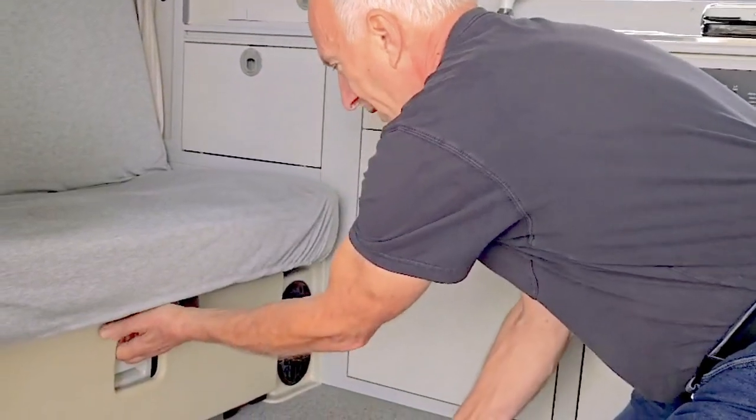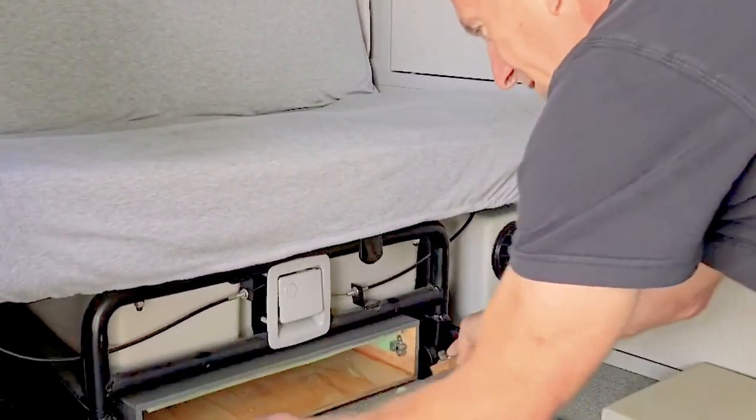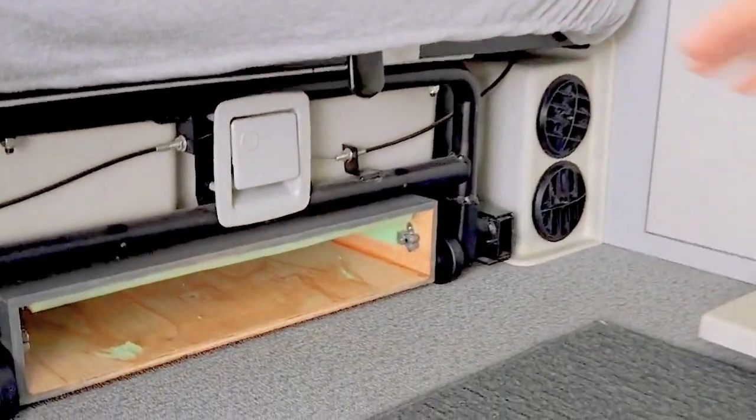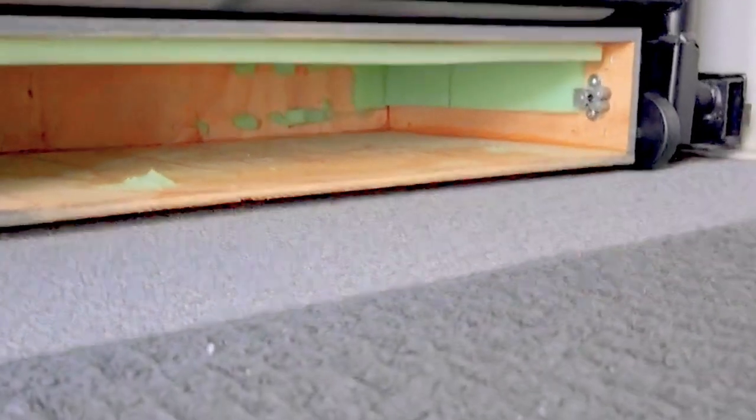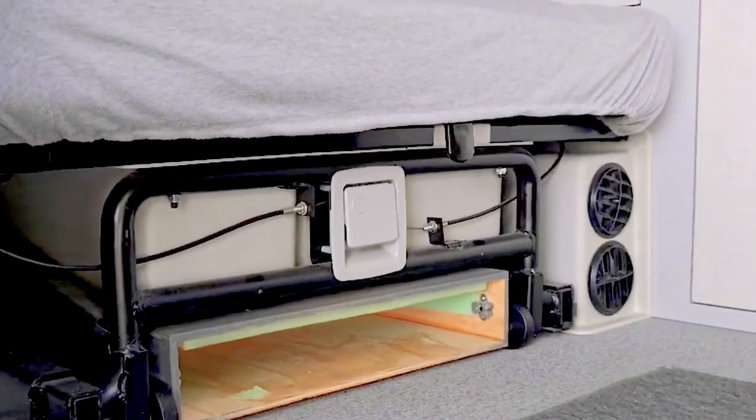At one time we were carrying our laptops, and what we wanted to do was have a place to store them securely so it wasn't obvious. So I made a box that slides underneath the bench seat — it allows me to store four bottles of wine, a laptop, or both.